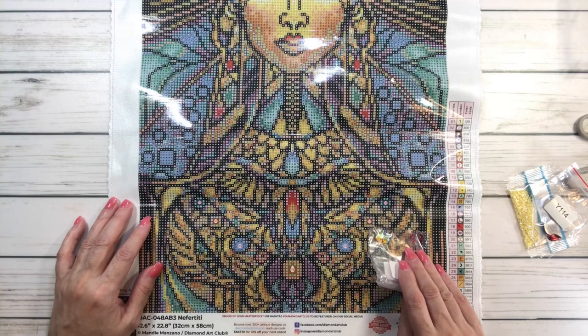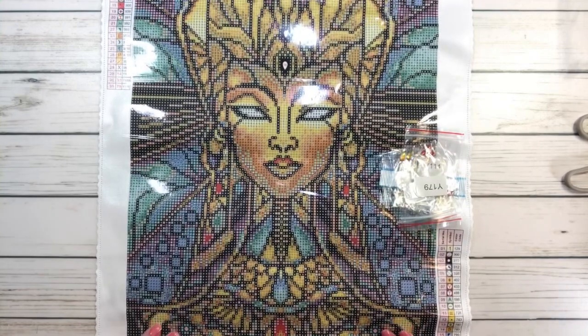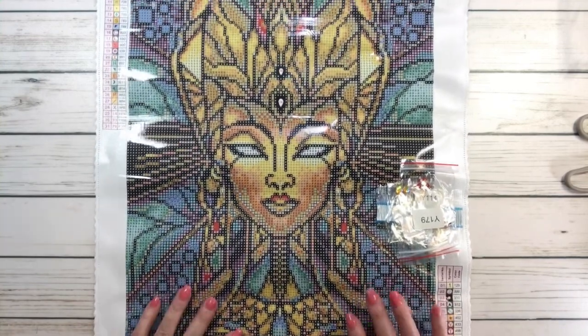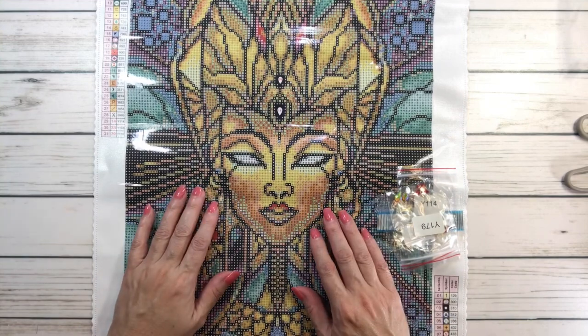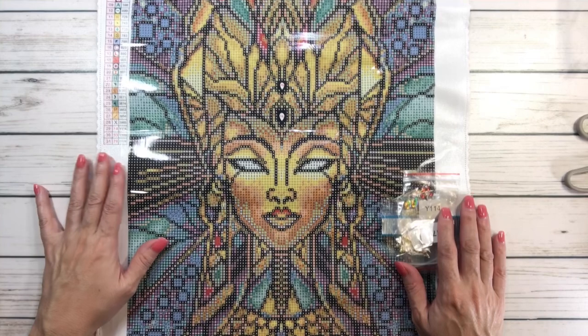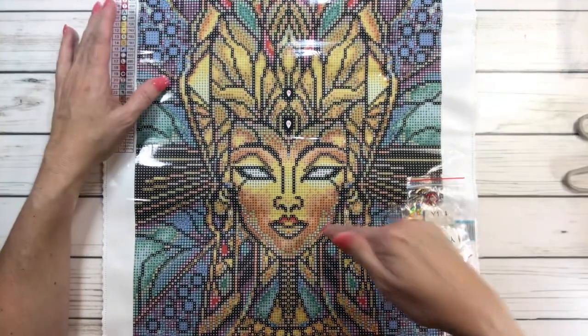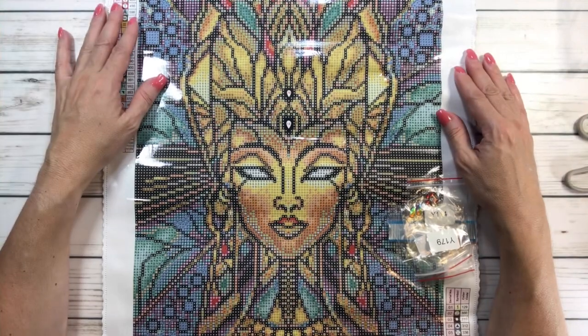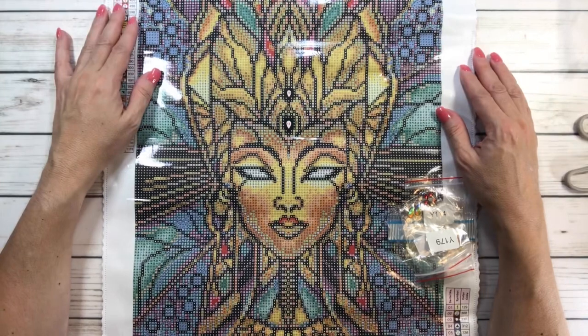If you want to add more sparkler colors, I think adding them to her eyes to make them glow would be amazing. That's about it for today, guys! Have a wonderful rest of the week. Go grab her — I don't know how long she'll last and she is on sale right now. She's gorgeous. Thank you so much, have a wonderful rest of the day — bye!